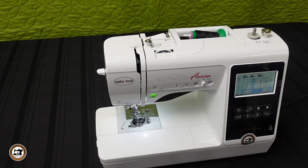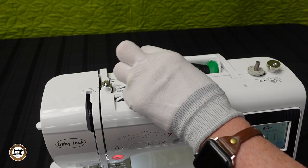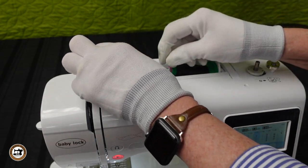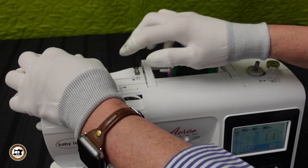The Baby Lock Aurora is easy to thread. We'll begin threading by lifting the presser foot lever, which will open the tension disc inside the machine. The thread path is marked clearly with a black solid line — that is step one.